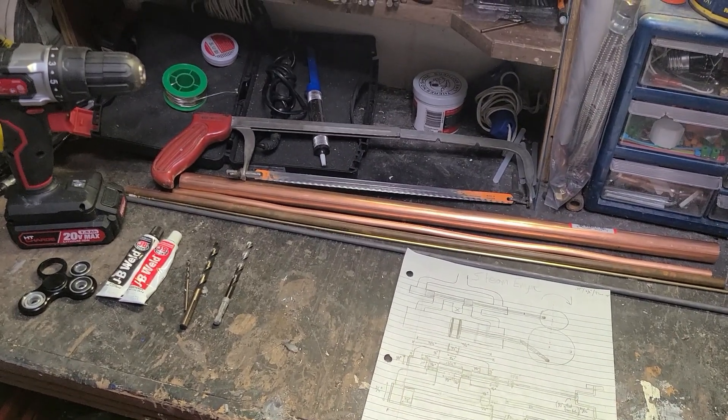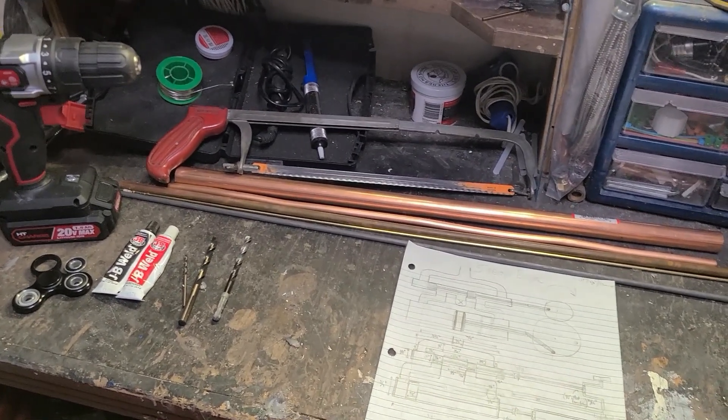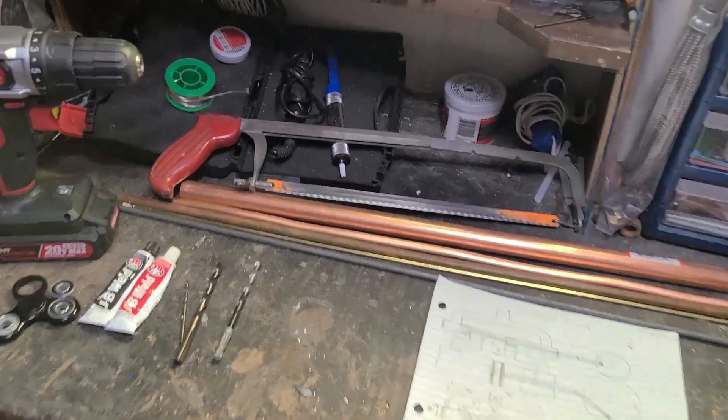Hey guys, InnovativeThinking here, and today I'm going to attempt to build a steam engine using only hand tools and these basic parts.